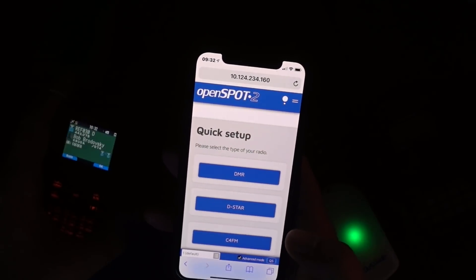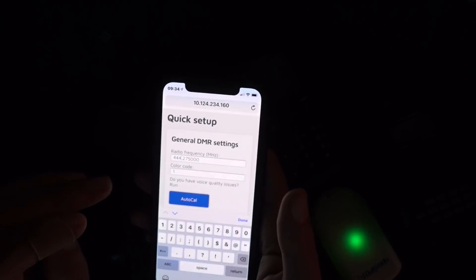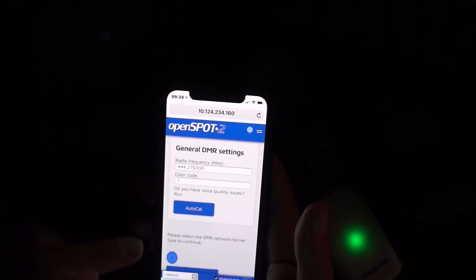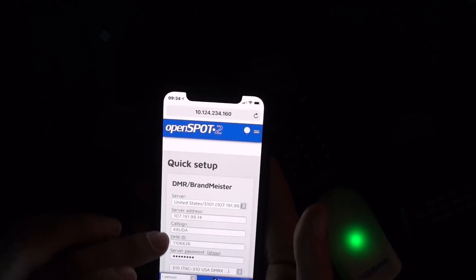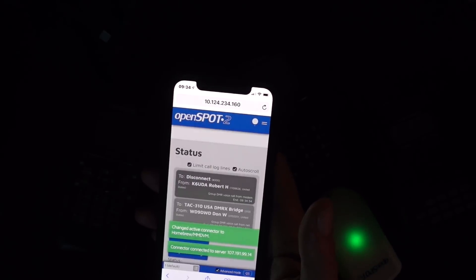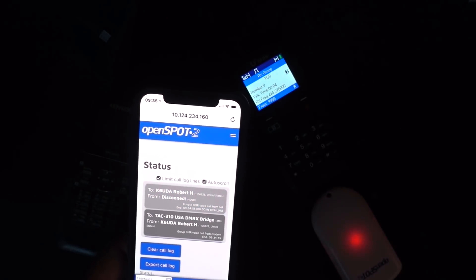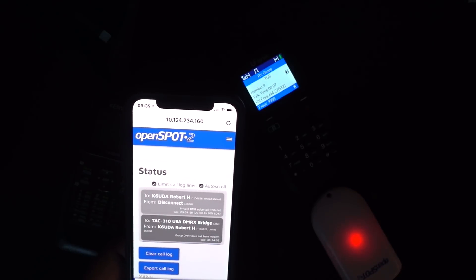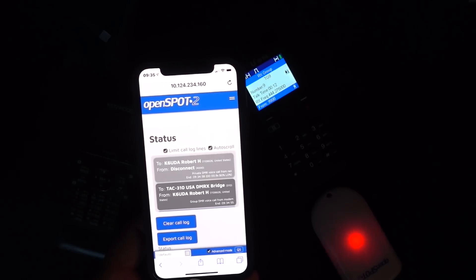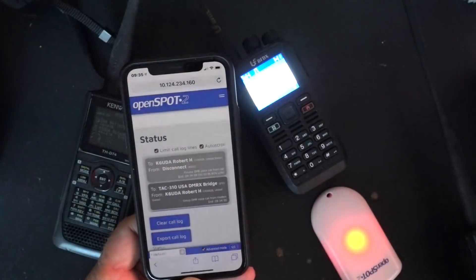Let's go into the quick setup and try DMR. I have three different frequencies set up for three different modes. Now I've got everything set — let's connect it. OpenSpot connected to REF030 Charlie. I have three static talk groups: 31065, 31068, 31328, and 316666.